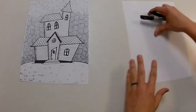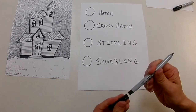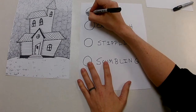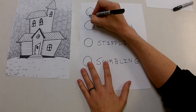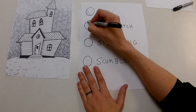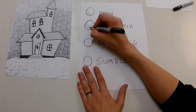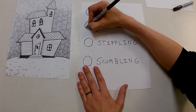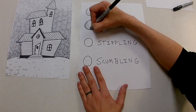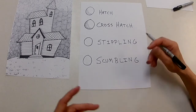Let's talk about those four types of shading. The first one is called a hatch — it's a series of straight lines that are all going the same direction. A cross-hatch is a lot like the hatch, except after you have one side of the hatch you go back and do a cross-hatch in the opposite direction. It makes little bitty X's.